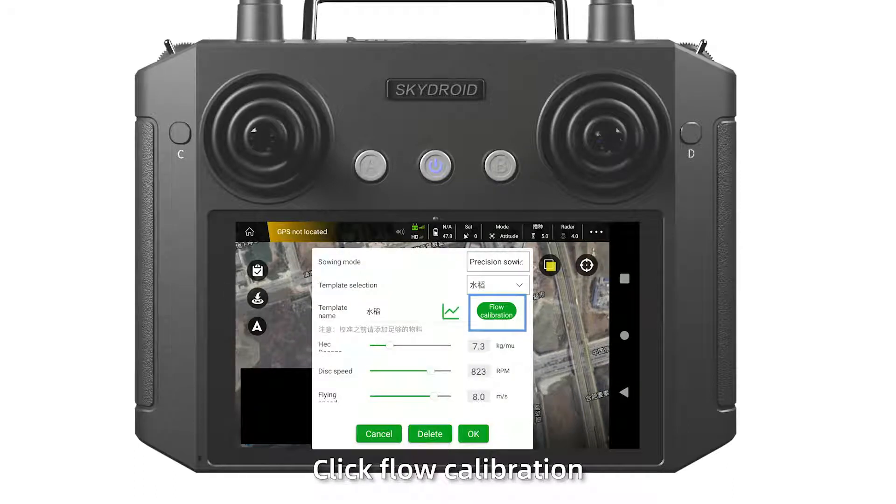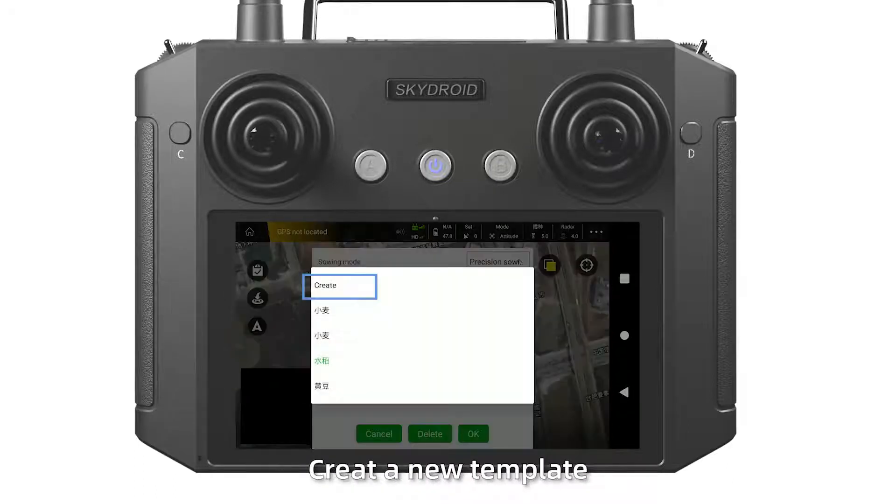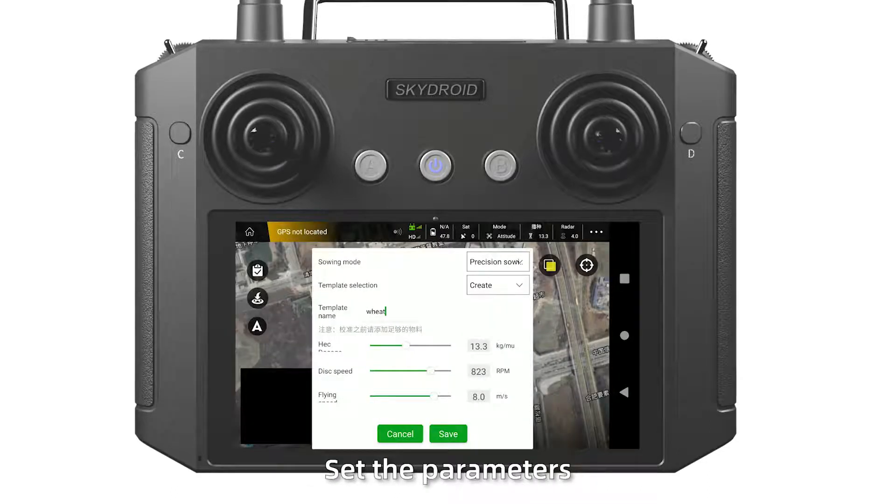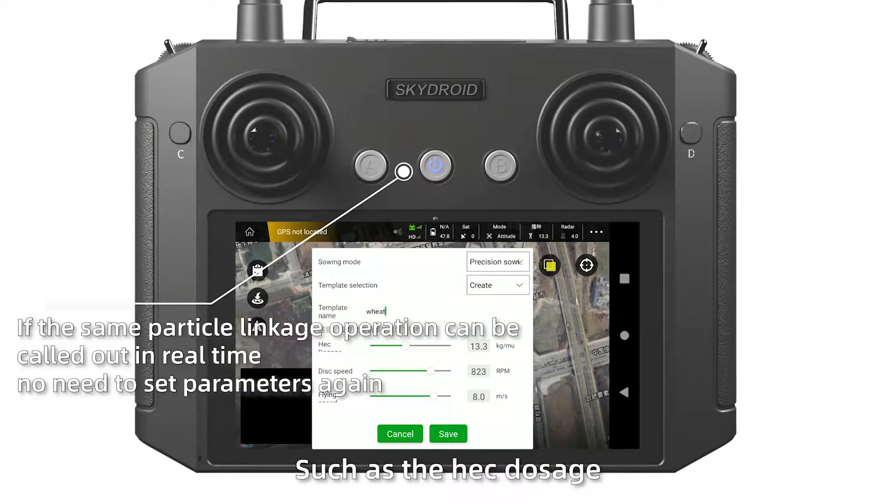Finally, click the flow calibration. Prepare a new template and click create. Choose the object name and save it with parameters such as intake, dosage, flight speed, flying speed, and so on. Click save.